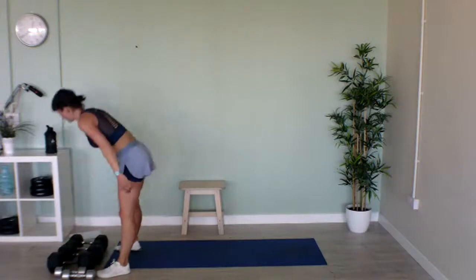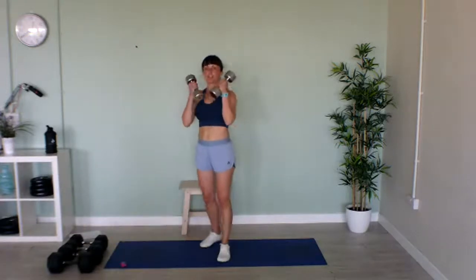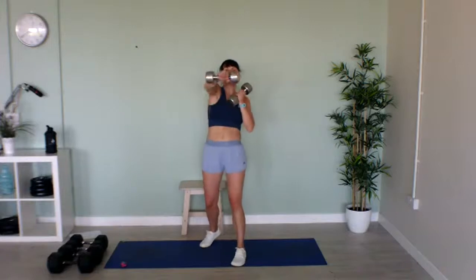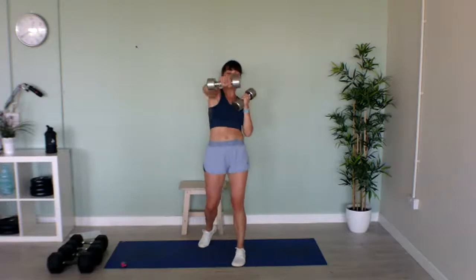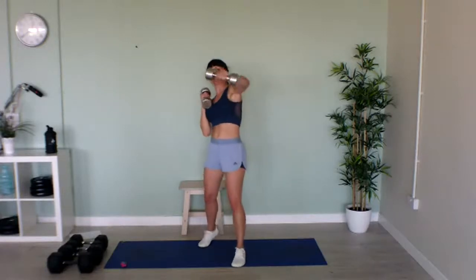Now we're on to our punches. If you haven't got weights, speed jab! If you have got weights, bring them up to your chin — jab, jab, jab! Let's go. Try and keep your arm in line with your shoulders. Last 10 seconds, come on — last five! Well done!